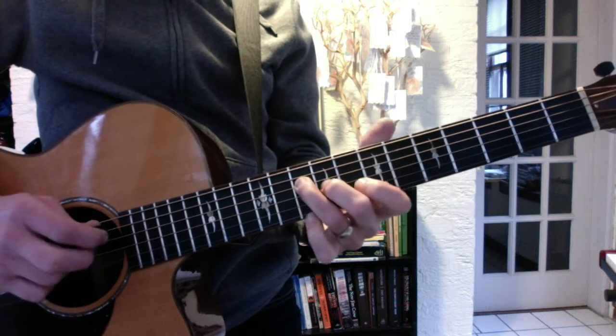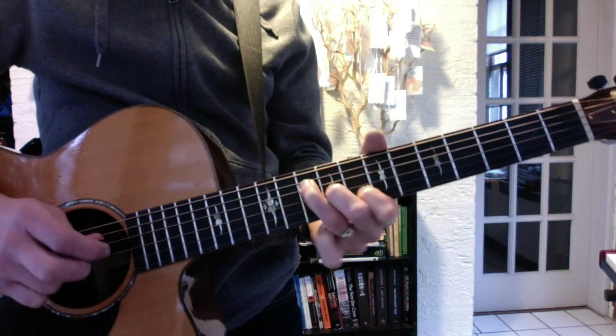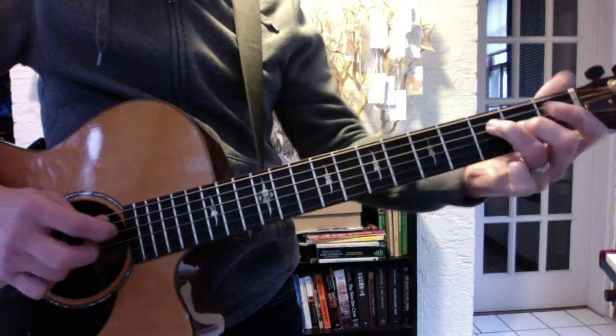So you have the arpeggio, which goes down, up, down, up. That's the first half.